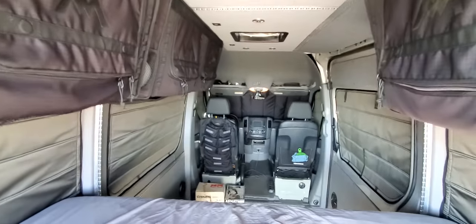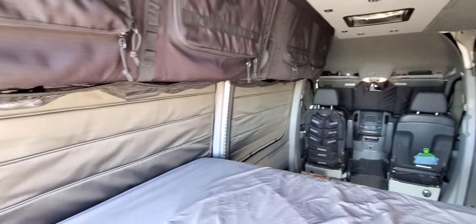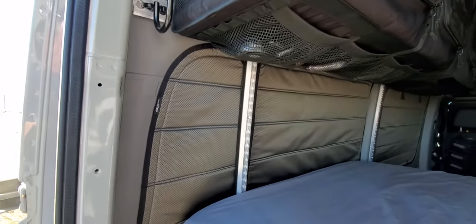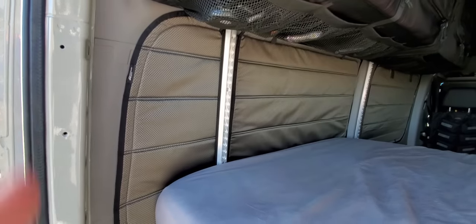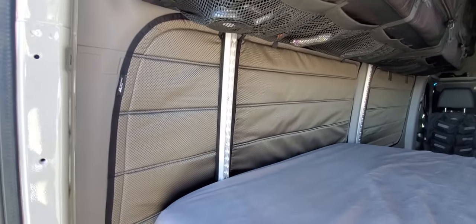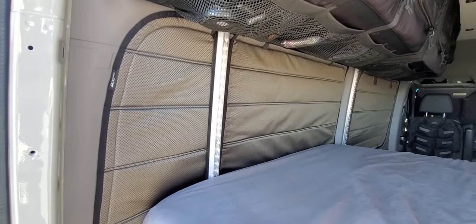Moving into the interior here, you can see we've got a full set of shades. The back one I worked with Simon on to develop ones that work with my bed system — very similar to the Adventure Wagon Moab bed setup.